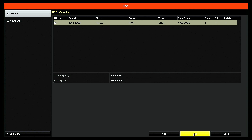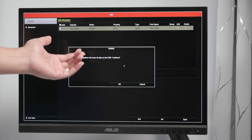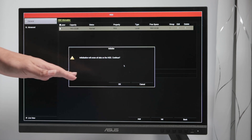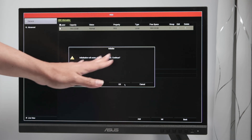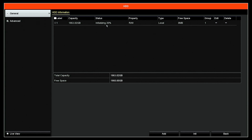You can click and format your hard drive — click Initialize here and it will ask you to confirm. Initialization will erase all data on the hard drive. I'm assuming you are starting for the first time and configuring the hard drive in the Hikvision NVR or DVR for the first time. Hit OK and start formatting — it goes pretty fast and you're ready to go.